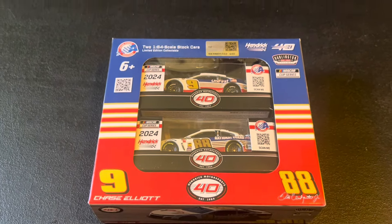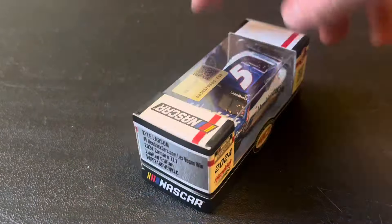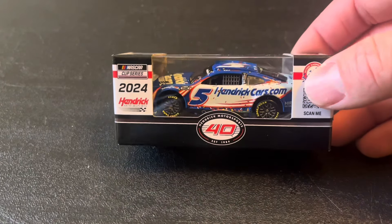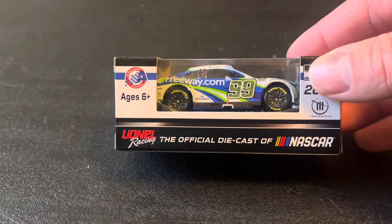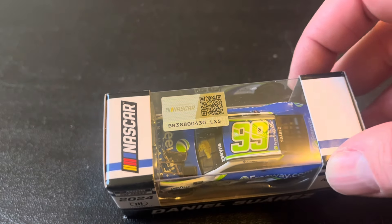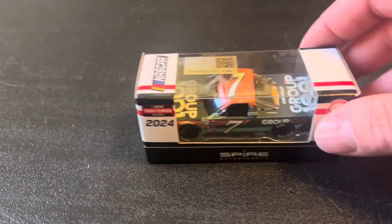Now we're getting into a bunch of race winners. First up is Kyle Larson's Las Vegas 2024 win — HendrickCars.com, Vegas W. Next is the Suarez Atlanta win, which we'll take a look at in the upcoming video. You can already tell the main difference: the taco piñata that they put on the Suarez that's not on the three-wide finish one. We'll look at that a little later.